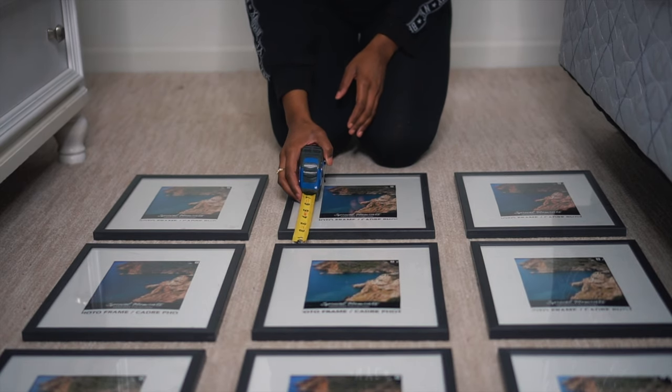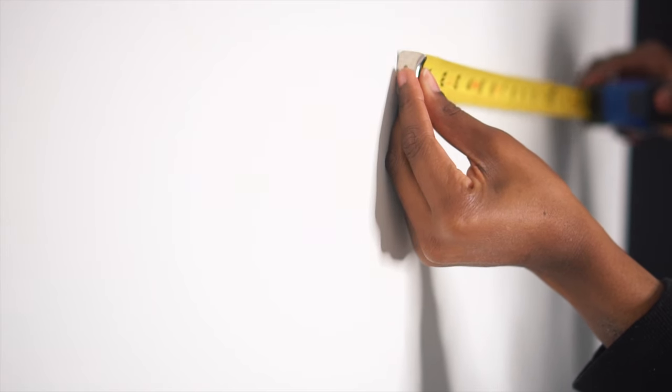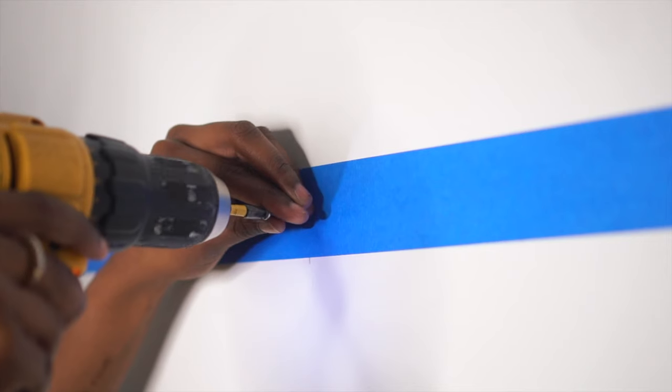I also measured from frame hook to frame hook — center of frame to center of frame — so you can line up your screws perfectly on the wall. Then I measured the wall to find its center, because the center of the wall is where the center of your top photo goes. I worked outward from there, keeping the two-inch spacing consistent both across and down.